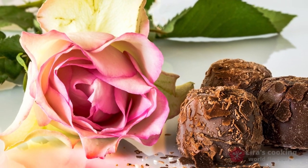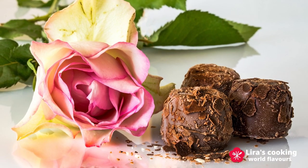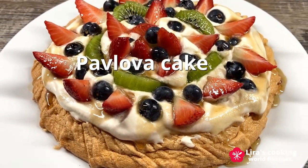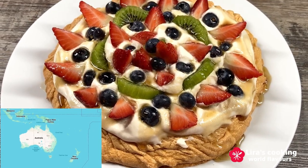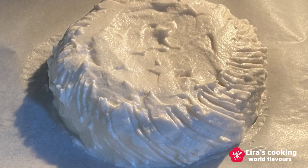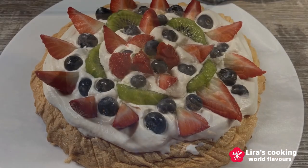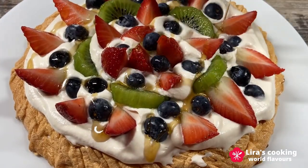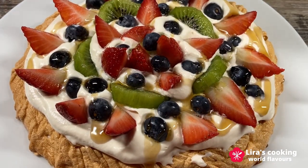Hello everyone! Looking for a simple yet stunning dessert for Valentine's Day? Impress your loved one with a fruity maple-flavored pavlova cake, originally from the Australia and New Zealand region. This gluten-free cake packs a flavor punch with its crispy meringue base, soft marshmallow-like center, and a fresh fruit topping drizzled with a sweet maple syrup.